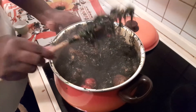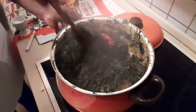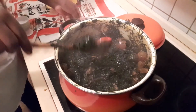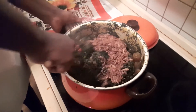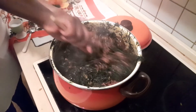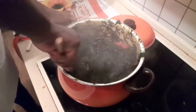Look at this — not too soft and not too dry. This is the perfect consistency you want for your eru. You have to try this! The last thing I always put in is my crayfish. We allow it to simmer just for a few more minutes and our eru will be ready.